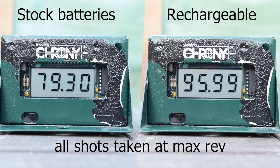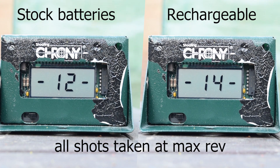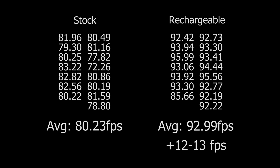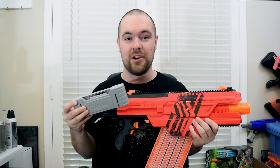And lastly, an FPS difference. So overall, the battery increases FPS, it increases the rate of fire, decreases spin-up time, and decreases the amount of time it takes to unload one of these huge magazines, which is pretty darn good.